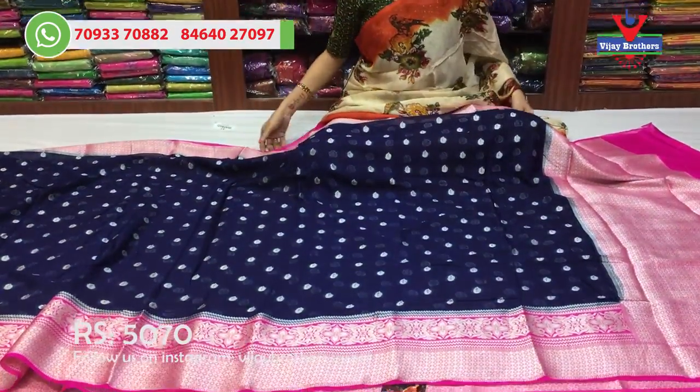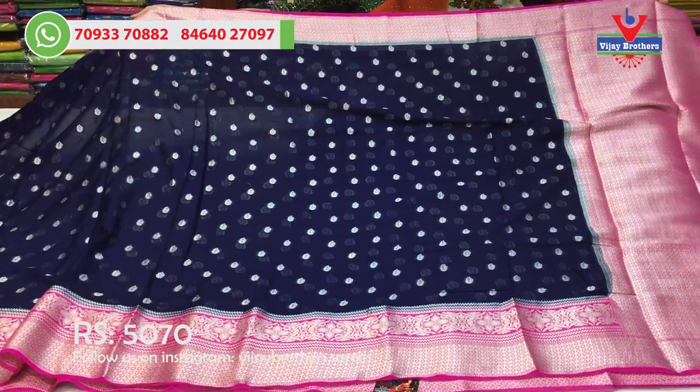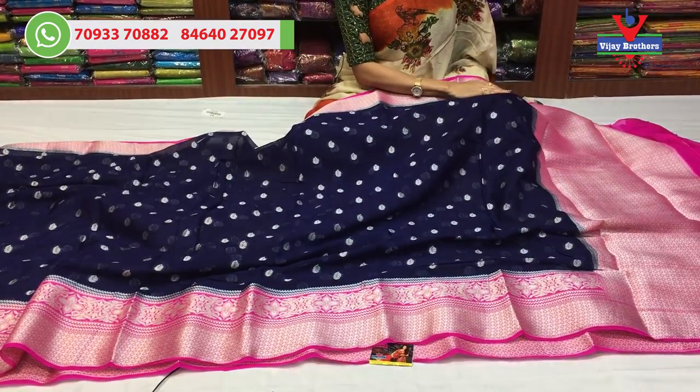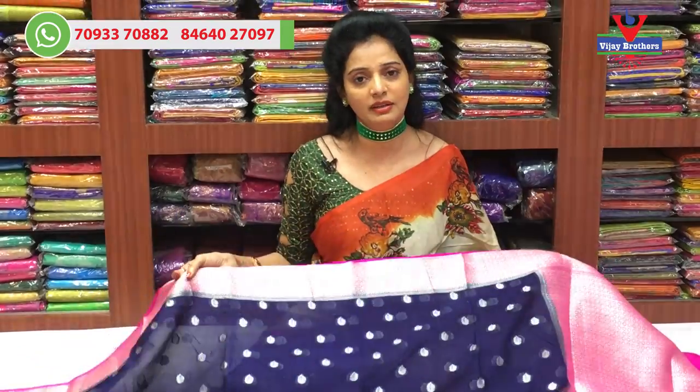If I choose the booties model, the same color is navy blue and pink. You can visit the showroom and see those different types of designs. Thank you very much for watching.